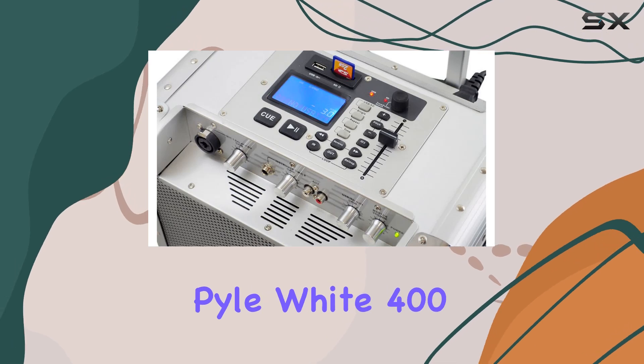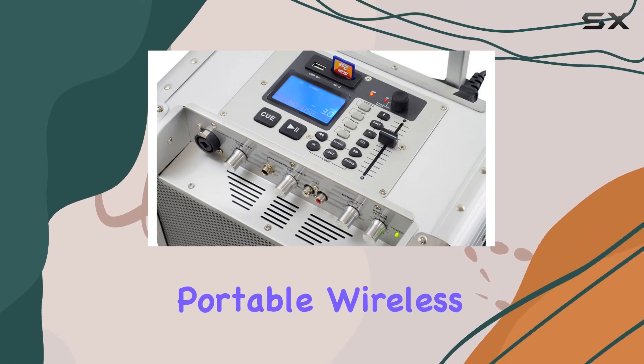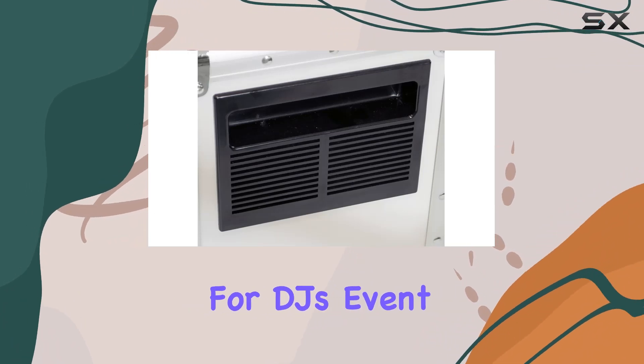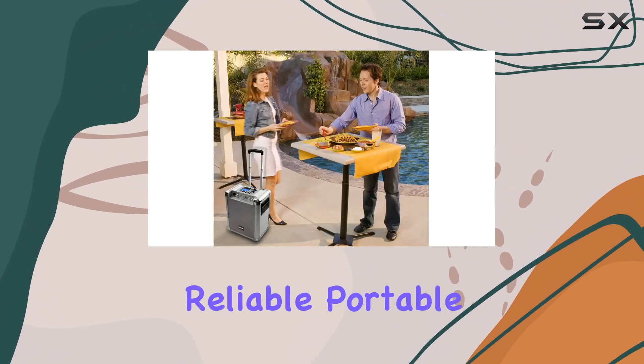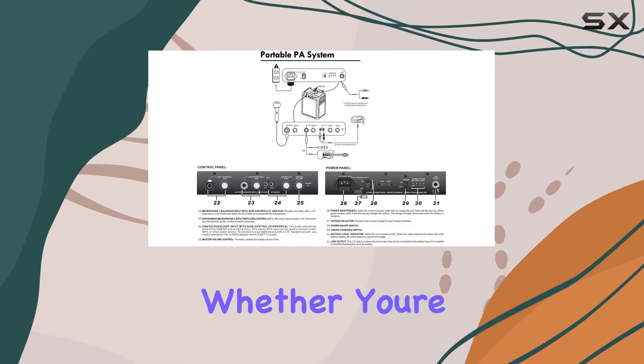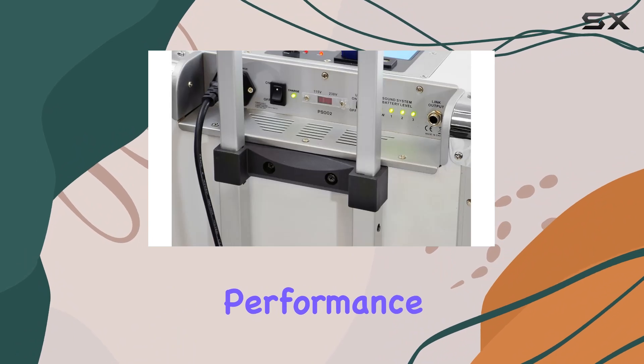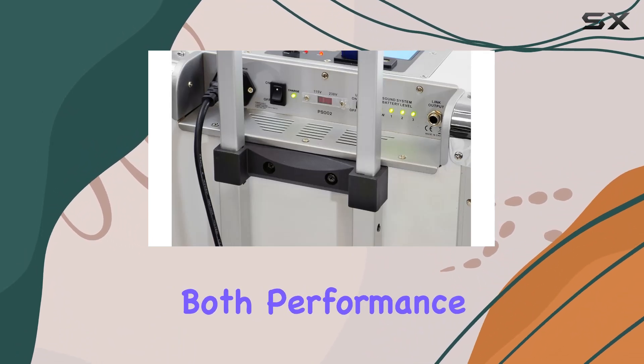Overall, the Pyle White 400W Outdoor Portable Wireless PA Loudspeaker System is a powerhouse of features tailored for DJs, event organizers, and anyone needing reliable, portable sound reinforcement. Whether you're hosting a backyard party, a corporate event, or a live performance, this system delivers on both performance and convenience.